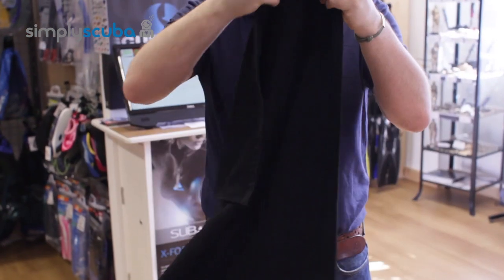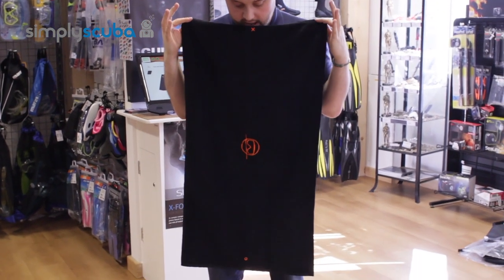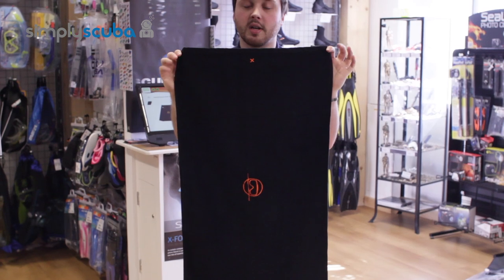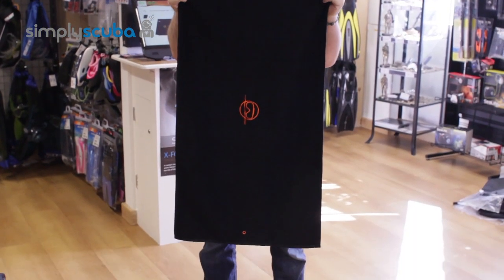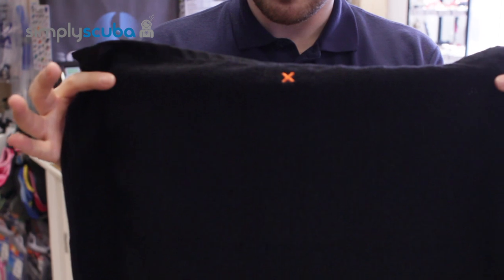Now it's got a nice decent size, so it's big enough just to towel yourself off, get your hair dry, get yourself dry, get any kind of important equipment like camera equipment dry. Very very nice sort of microfiber design which means it's going to dry very very quickly.